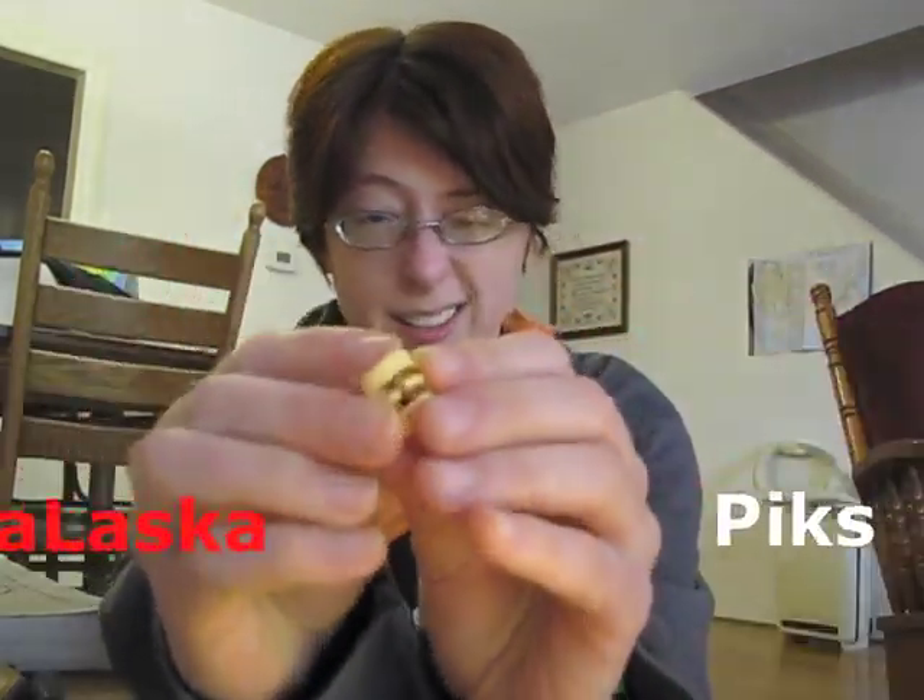These are Alaska Picks. I'm not in any way a spokesperson for the Alaska Pick people. I just want to show a little bit about these picks and why I use them.